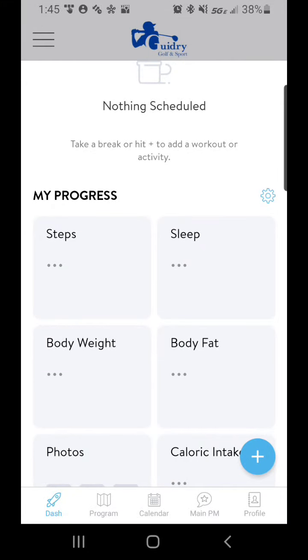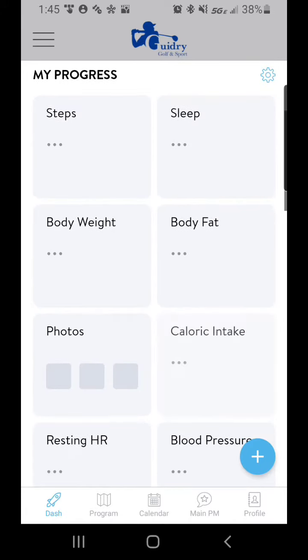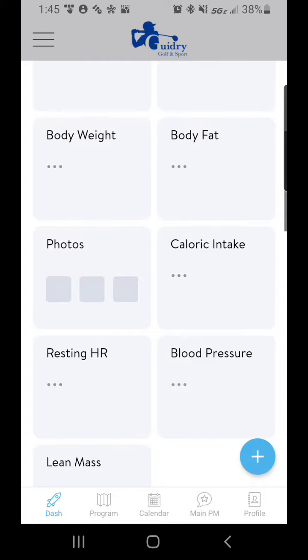Hey there, Dr. JP Guidry here. I want to talk a little bit about utilizing the Guidry Golf & Sport app membership program. So once you log into the app, it's going to pull up here your dashboard. On your dashboard you can see some things you can input.